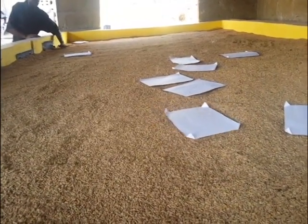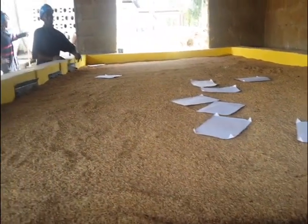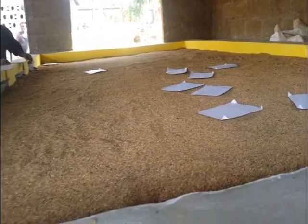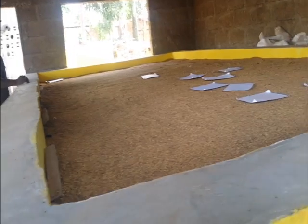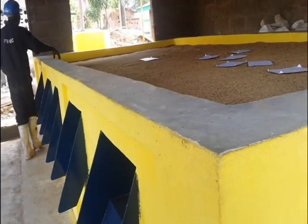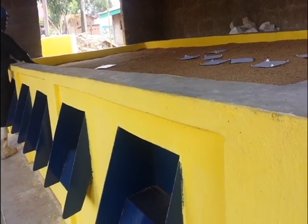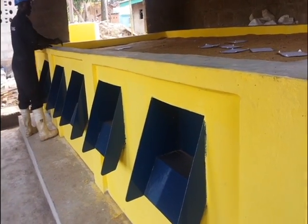Going through the rice, it will pick up the moisture content and dry it. From 20% moisture content it can be brought to 13%, which is the required percentage for milling, within seven hours of operation. Meaning in each hour a percentage of the moisture is reduced from the rice.